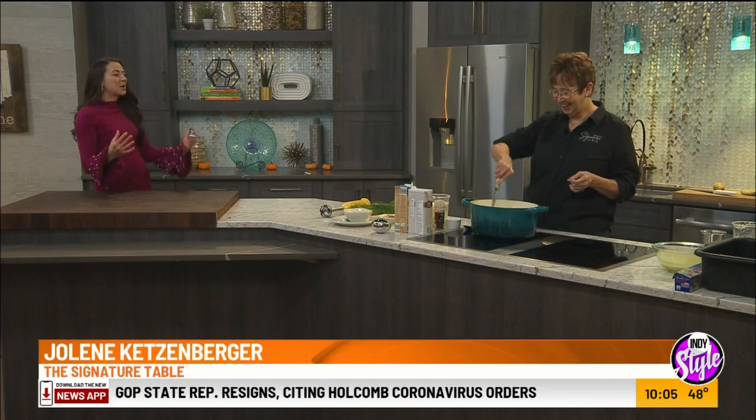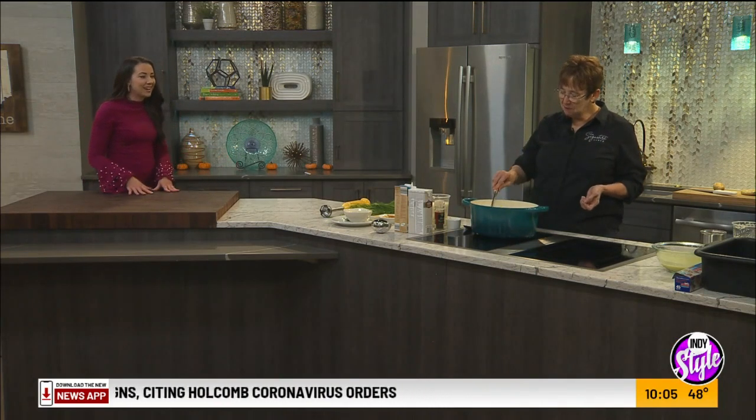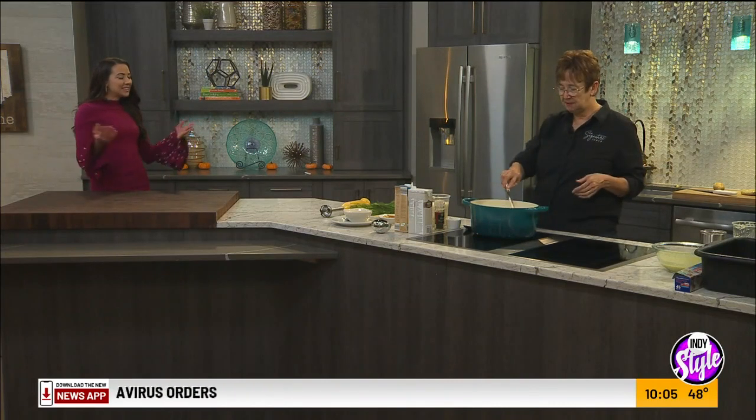It just makes everything cook better, and if you're in the kitchen quite a bit, I say why not? It's going to get a lot of use out of it. And it'll last forever, right? Yes.